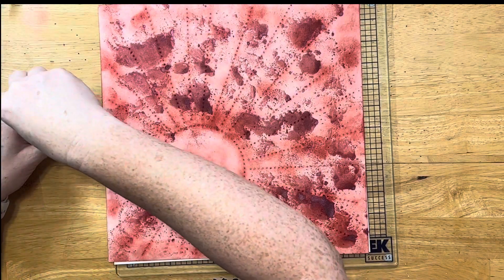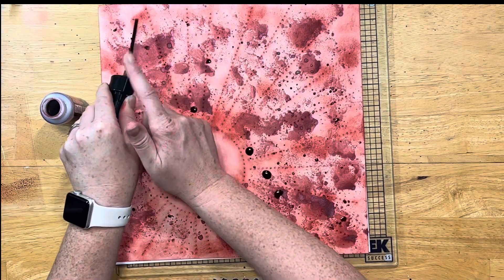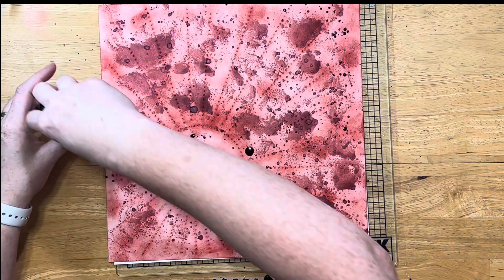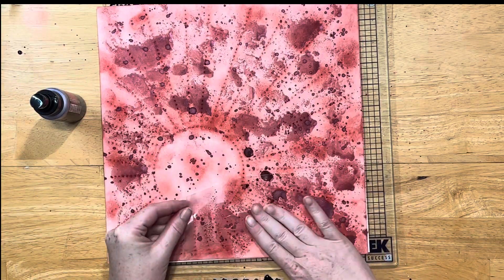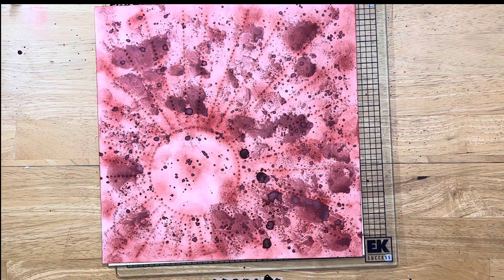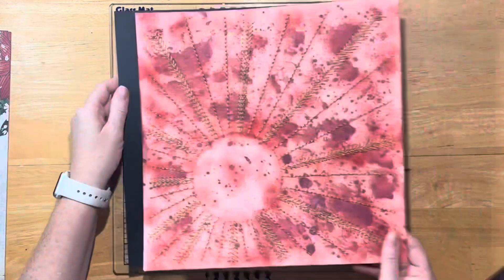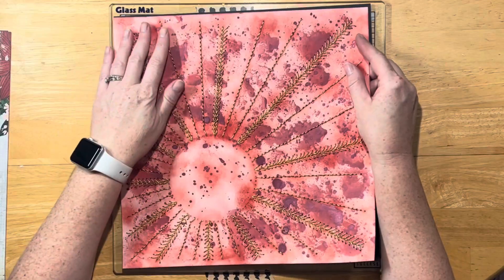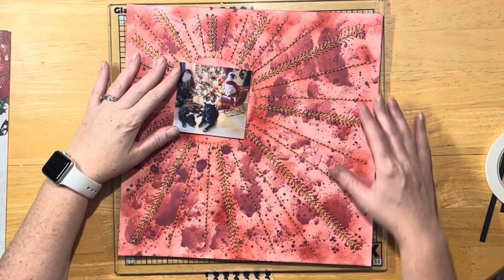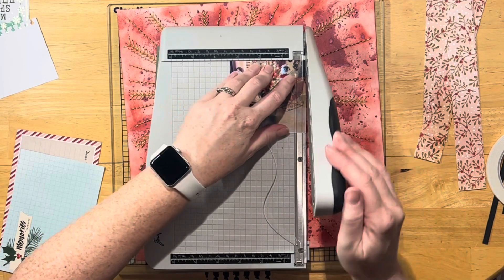I couldn't decide if I was going to do the circle at the bottom or at the top, and then I went through and did some splatters as well. I do end up turning it so that the circle is at the top. I let that dry and then did the stitching - I used that gold floss and did a backstitch on all of the pieces, and on a couple of them I did like a V shape coming off of it. I like how that turned out, and I put a piece of black paper on the back just to back it and cover all my stitching.